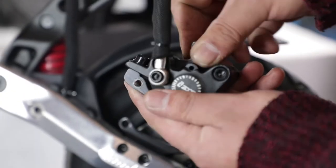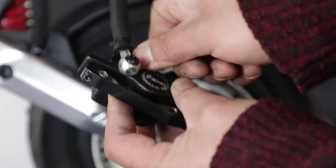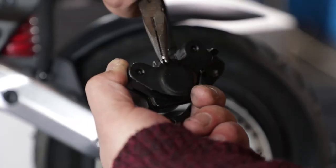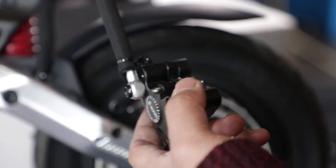Put the new brake pads back into the brake block and then insert the pin from outside. Use pliers to bend the pin back into the original position and secure it.